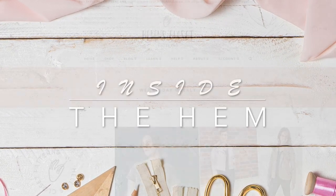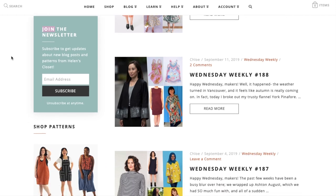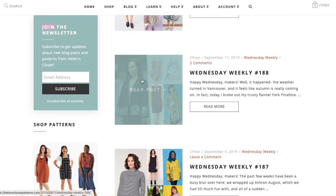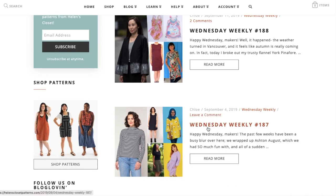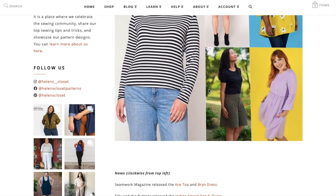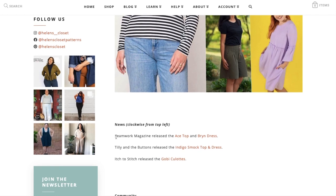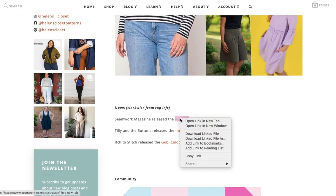Hi you guys, Lindsay here. Welcome back to my channel, Inside the Hymn. We are going to get caught up on some of our indie pattern releases in September. I am using helensclosetpatterns.com, who does a weekly feature on her blog called Wednesday Weekly, where she links to all of the new patterns. Starting with Seamwork Magazine.